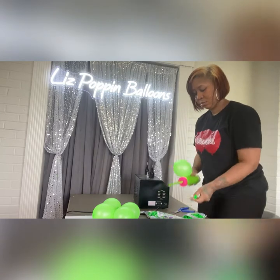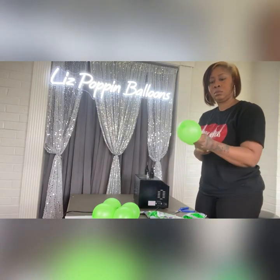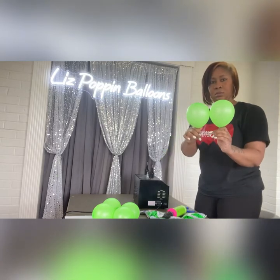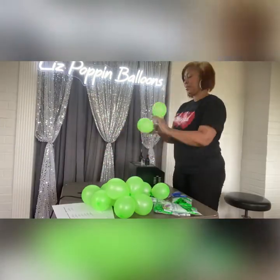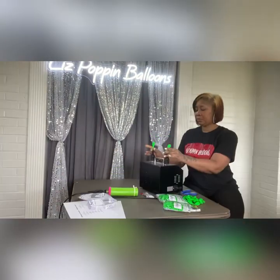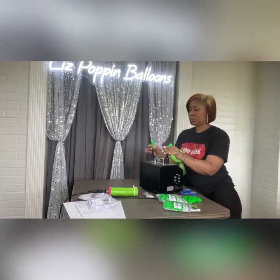I did start off using a hand pump because I wanted to see how many pumps it would take to get the perfect size, and it took a pump and a half, but to make it easier you can definitely use two pumps. This will size about four inches and you're using all five-inch balloons.